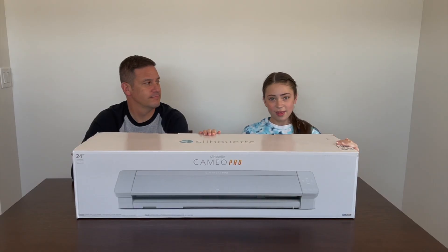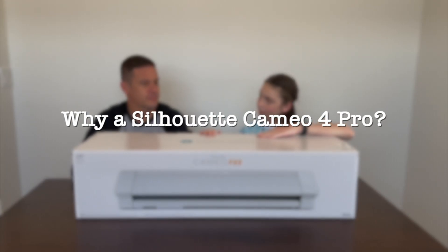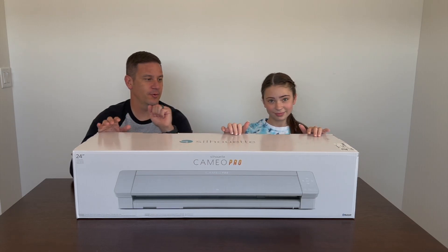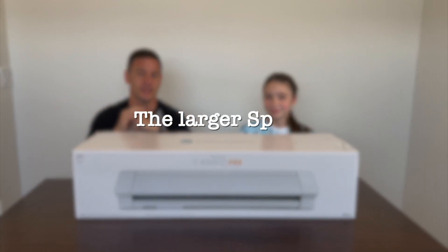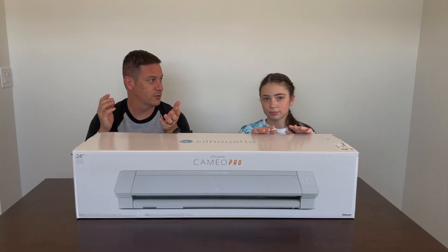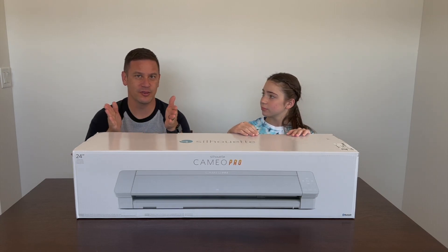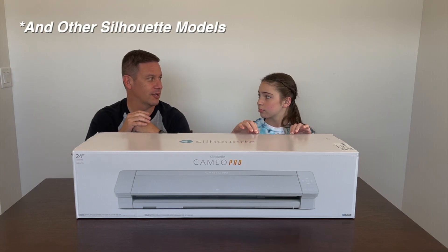So before we get to unboxing, why did we go with a Silhouette Cameo for this project? My main reason for going with the Silhouette Cameo Pro is the larger work space. This has a 24-inch cutting area, so you can use full 24-inch vinyl rolls to make much bigger projects. I didn't want to be limited with a 12-inch or 18-inch work area like you get with a Cricut.